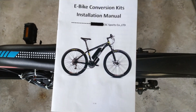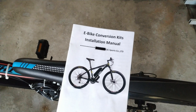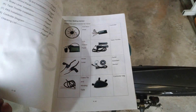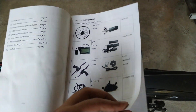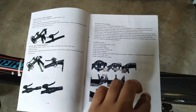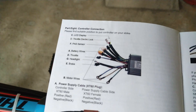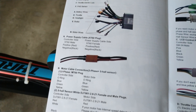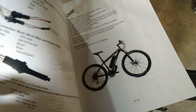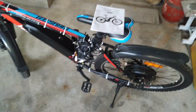Another important thing to keep in mind: your seller will normally provide you with a manual. If they have not, you can check their website online — there will surely be a manual there. Using that manual you can learn about all the parts provided to you. Here is the manual, showing details on how to mount and unmount all the sensors, motors, and controller, and also how to connect all the connectors for the battery, sensors, and motors. This is very helpful for beginners trying to convert a normal mountain bike to an e-bike.